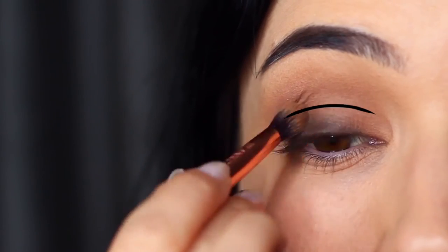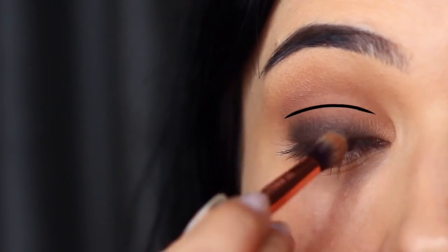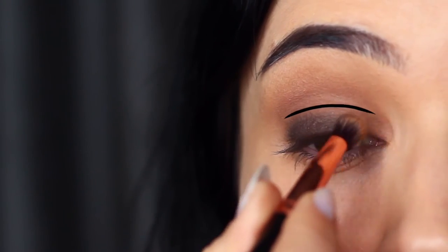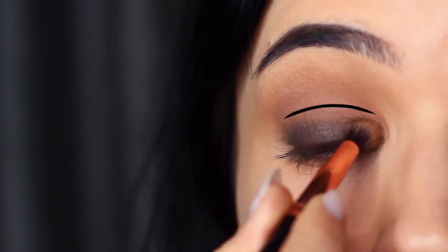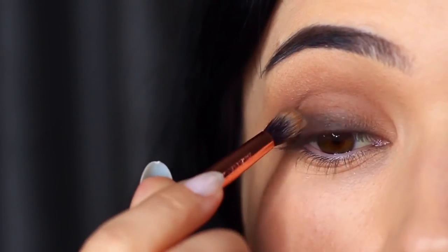I usually split the lid into two sections — a lower part and an upper part. I'm making it sound really complicated, but it's actually not. If you learn these techniques it will become easier, even though it sounds like I'm making it harder than it is.